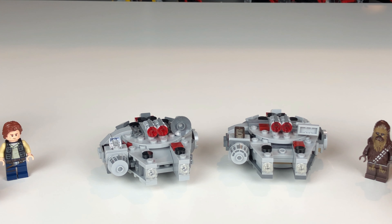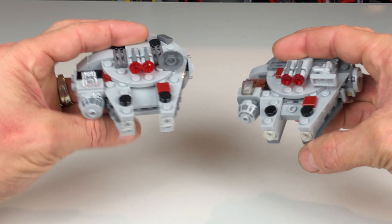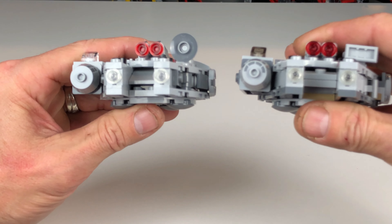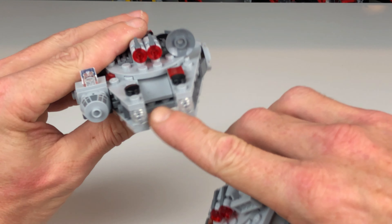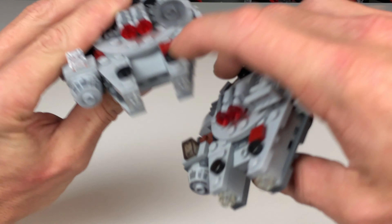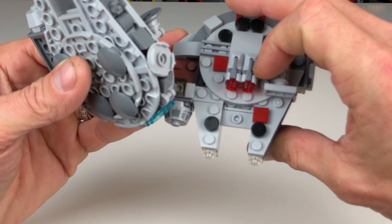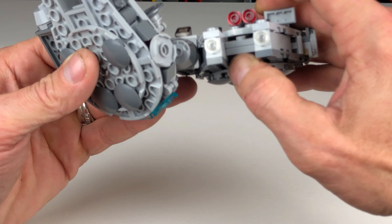This set comes with 101 pieces and was supposed to be released on January 1st, 2021. I picked this set up because I actually have set 75193, the Millennium Falcon Micro Fighter that was released in 2018 for series 5, and I thought it'd be pretty cool to build them both and see how they changed the design throughout the two models.